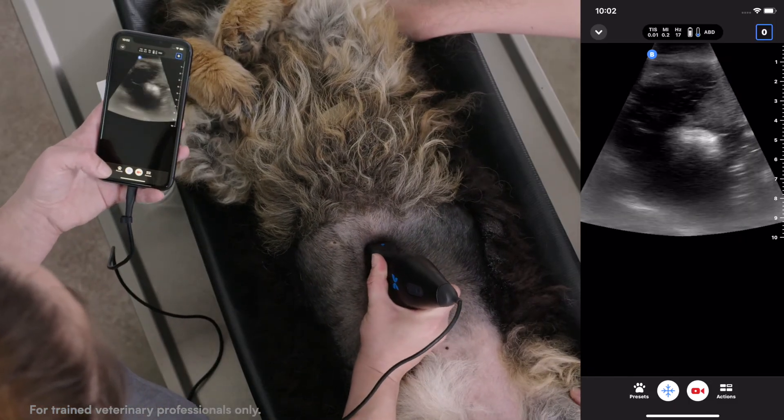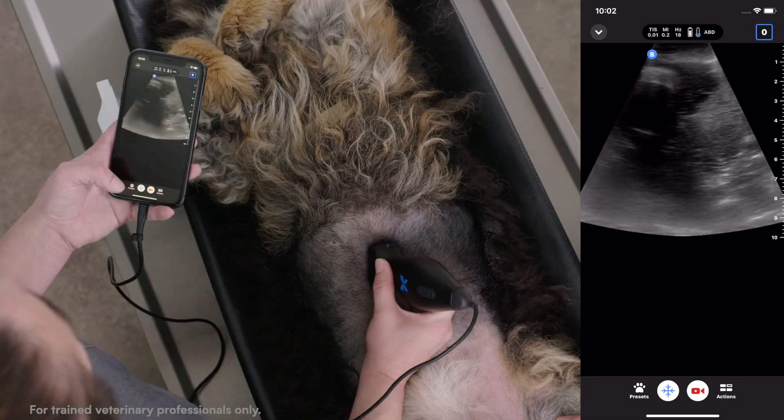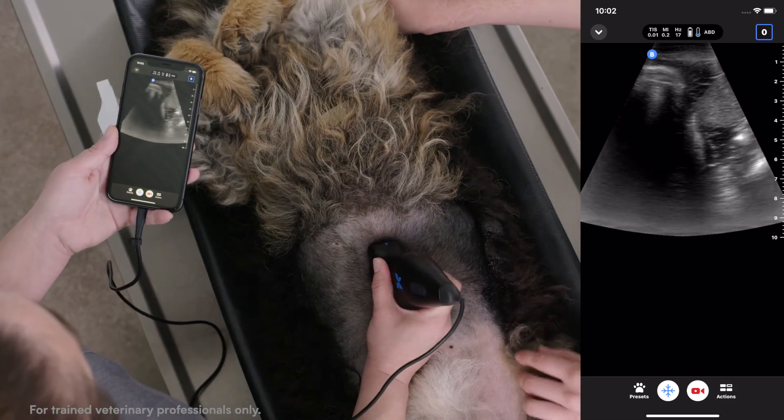You can then end by going back into the sagittal plane — and that's how you scan a liver in dorsal recumbency.